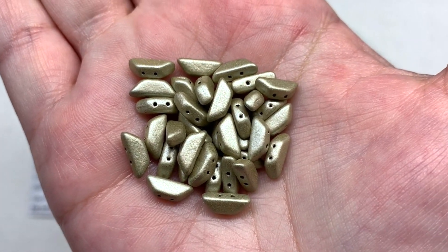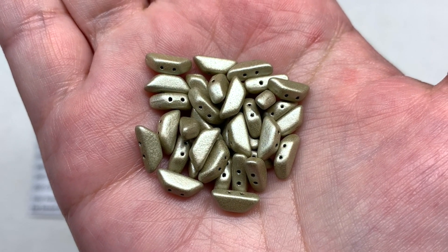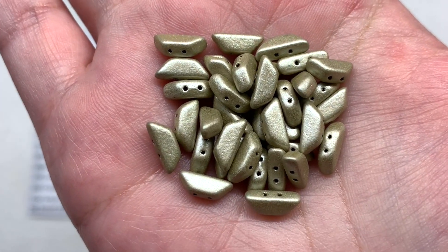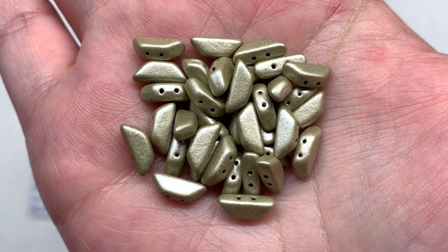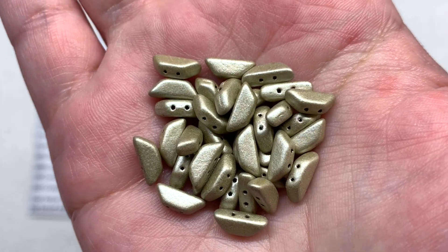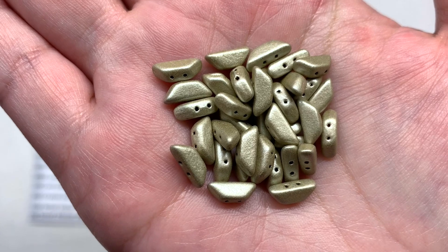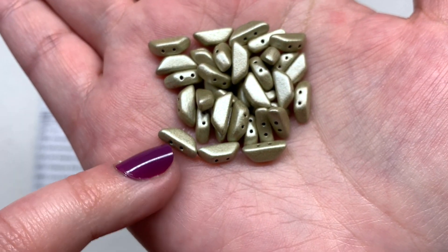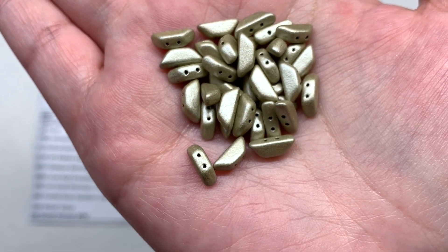In container number two we have Metallic Matte Beige Tinos par Puka beads with 7 grams total - another saturated metallic variety in a color that can lean both warm and cool depending on what you put with it, making it very versatile. You can see the unique trapezoid-like shape with two holes running parallel up through the wider base and out through the more narrow top.